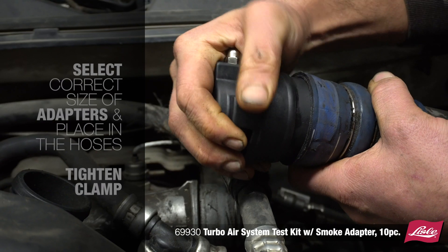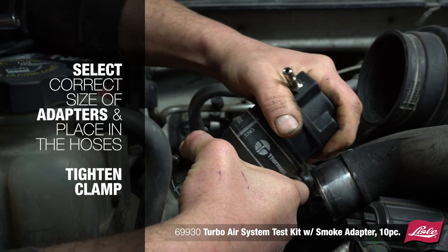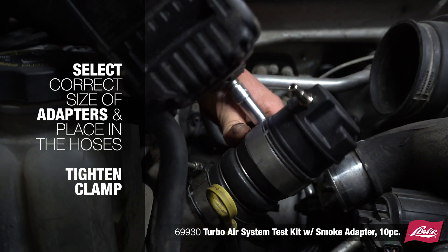To use the tool, select the correct size of adapters and place it into the hoses. Tighten the clamp, making sure it's behind the ridge of the adapter.